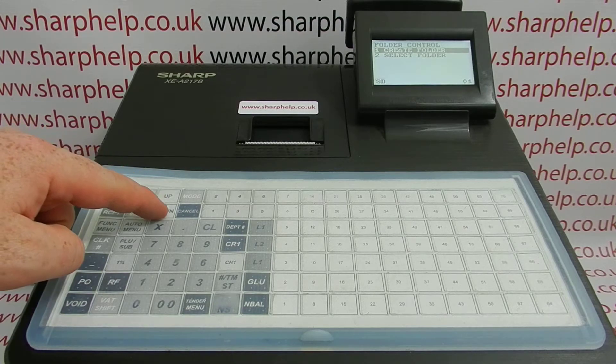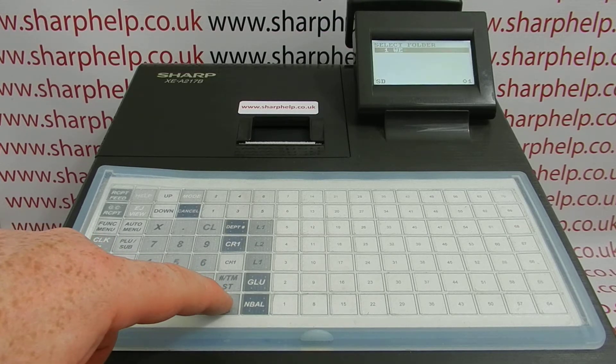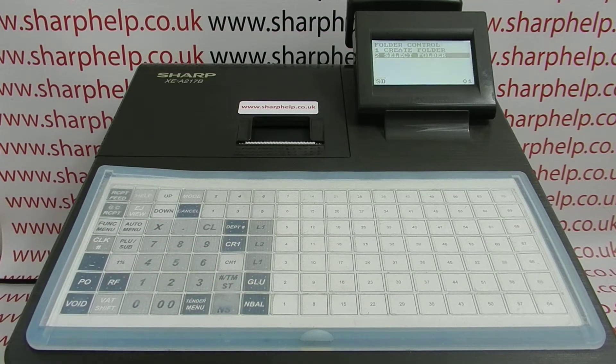Before you do your backup, you can then select folder, and that tells the till which folder to send all the programming data to. We've got plenty of other videos on how to use the SD card for programming, restoring data, and backing up sales data. For more information, visit sharphelp.co.uk. Thanks for watching.